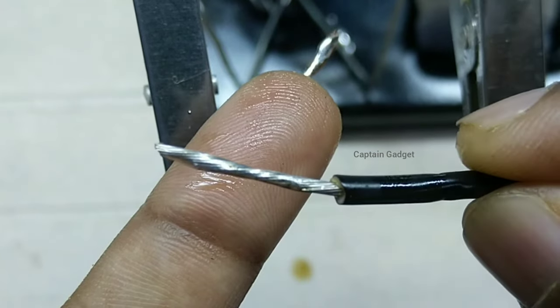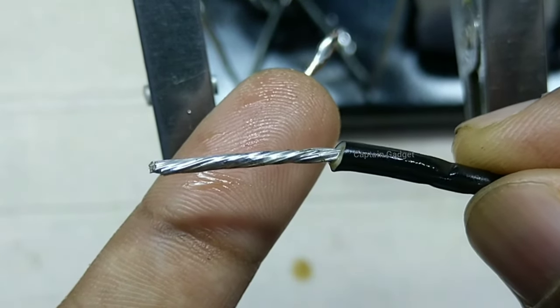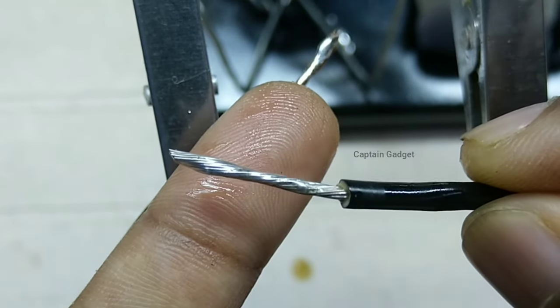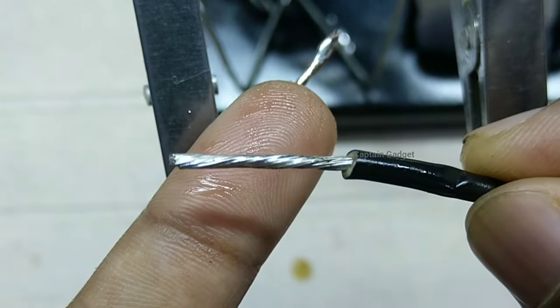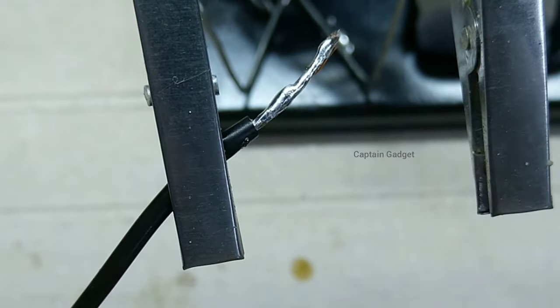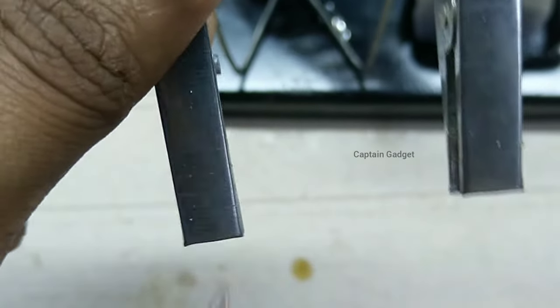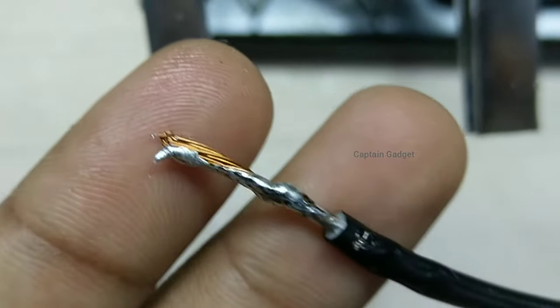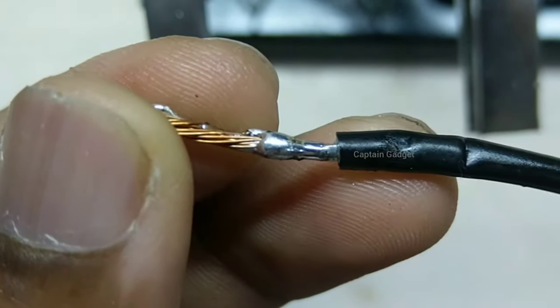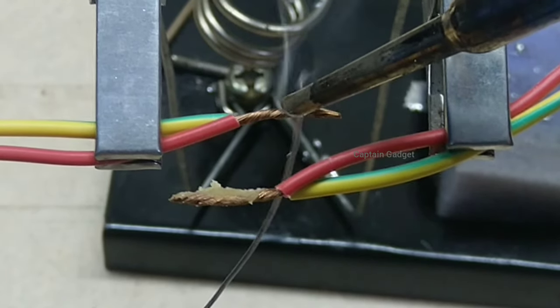Let's take a closer look now — clean and uniform finish. The solder really gets in between those wires. When the flux heats up, it chemically reacts with the oxide layer and removes it. As a result, we can get nice and clean solder joints. Yes, it is possible to solder without flux, but flux helps you to get nice and clean solder joints. Solder with flux core is available, or you can use separate flux.